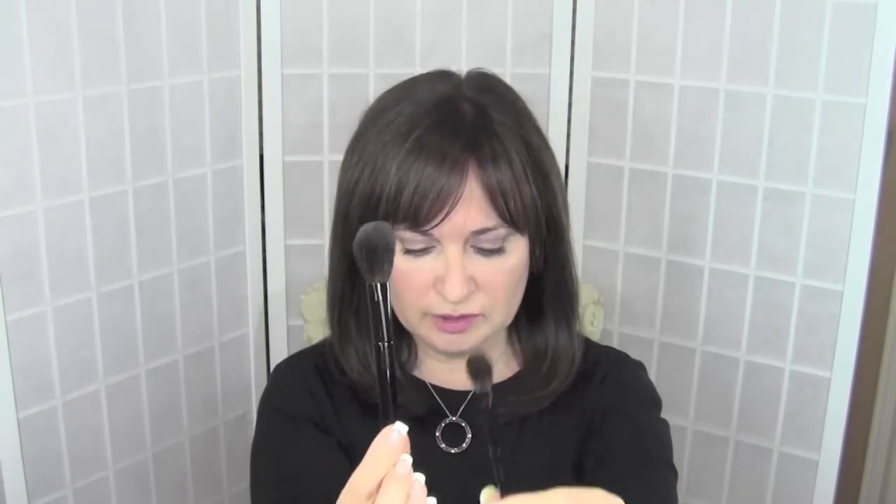These are the two brushes I picked up and I'm going to compare them size-wise, because first impressions — I was very shocked by how incredibly tiny they are, not only the handles but even the heads. This one is the cheek brush and this one is the L eyeshadow brush. I'm comparing the cheek brush to my Hakuhodo S110 — you can see the head difference there.